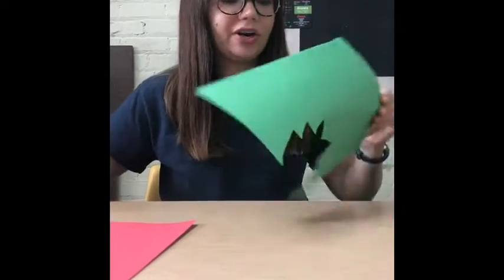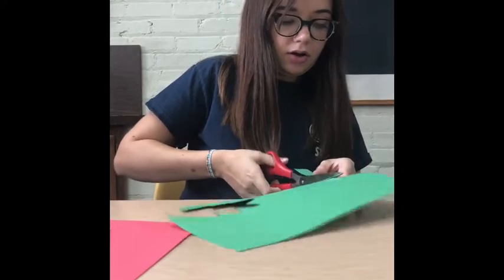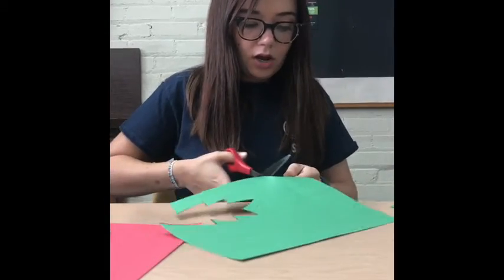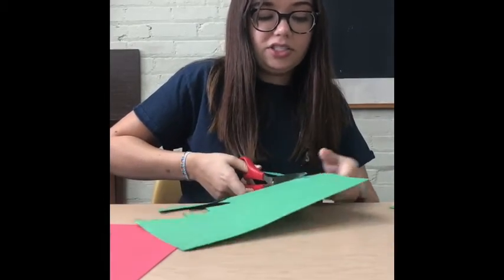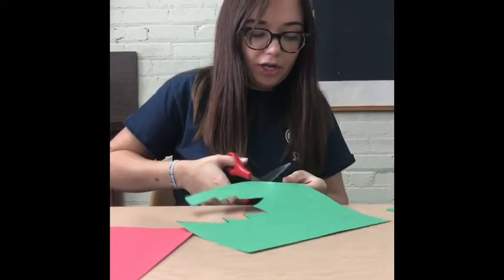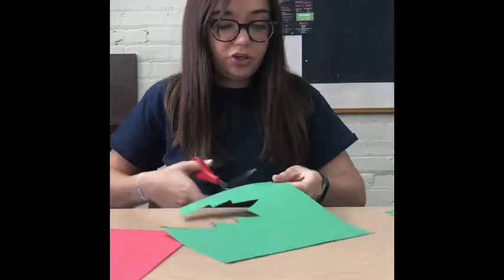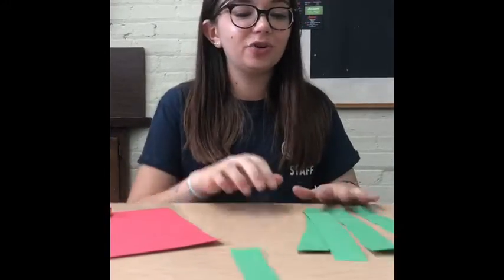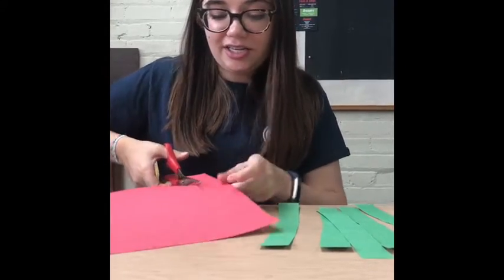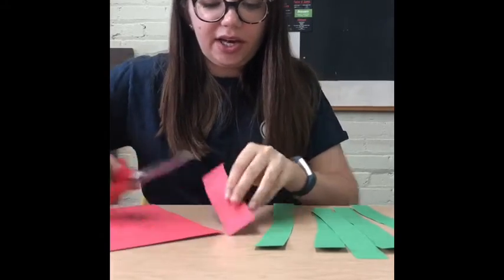What we're going to start off by doing is cutting out some strips of paper from our green sheet of paper. I'm probably going to cut out about six different strips, but you can cut out more or less depending on how long you want your caterpillar. Once you've cut out some green strips of paper, you're going to cut out a red strip of paper about the same size. This red piece of paper is going to be the caterpillar's head.